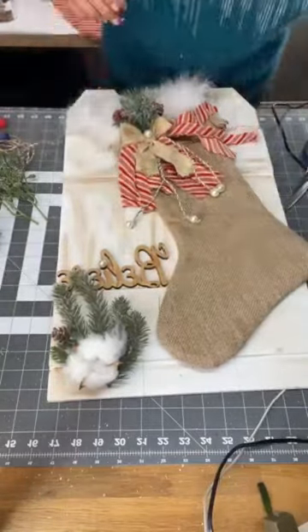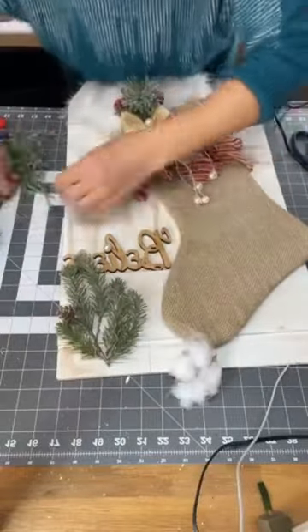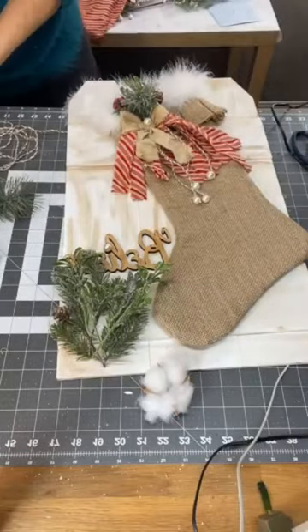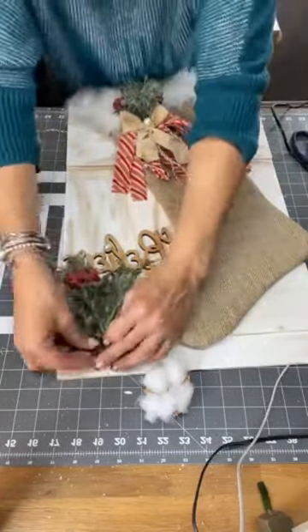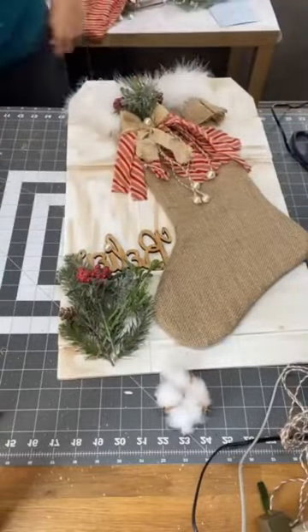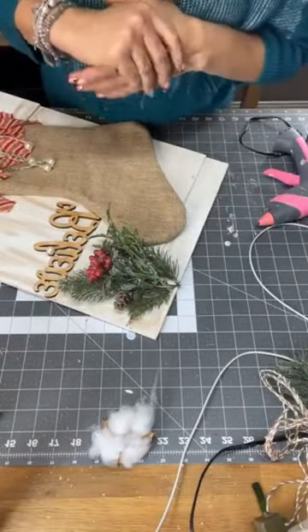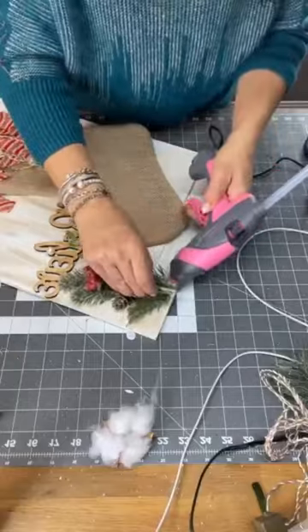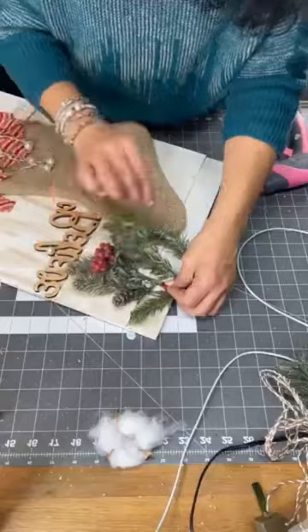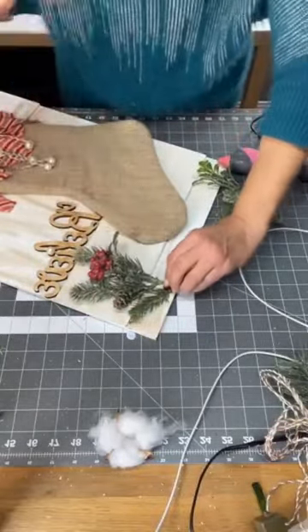Once that was done, we decided to glue our greenery. I added a little bit of red berries just to add a little bit of color on the bottom as well. And just glued that down, being careful not to cover our sign.